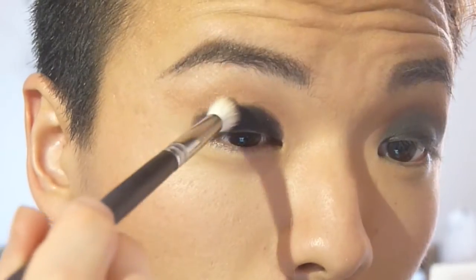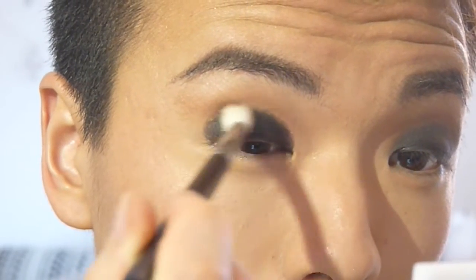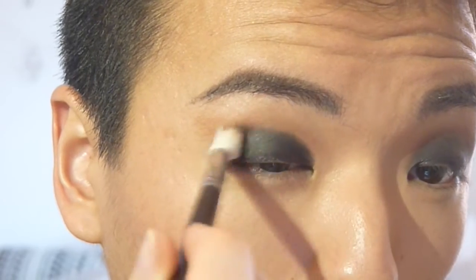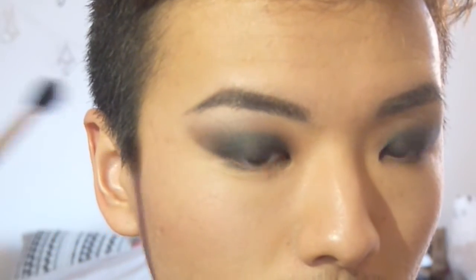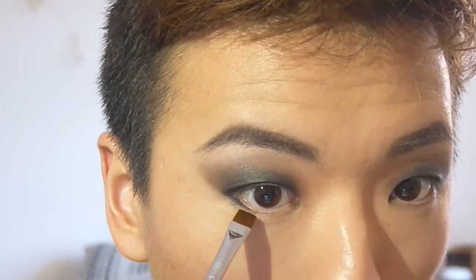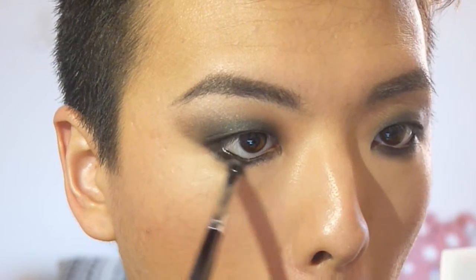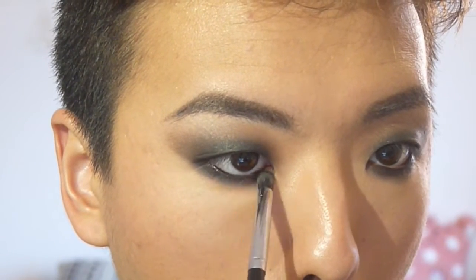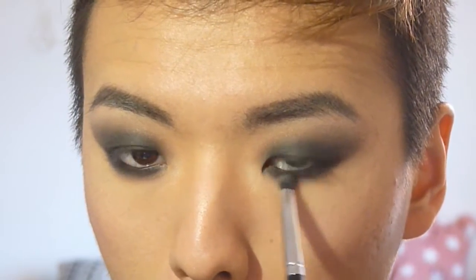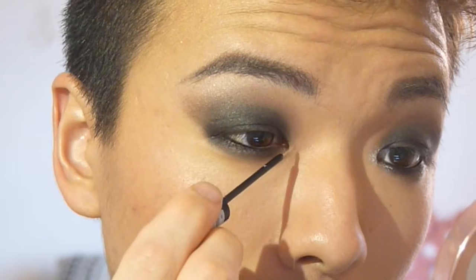I'm packing the black eyeshadow on with a flat brush, then going back with the fluffy brush I used in my crease to blend the brown and the black together. For a more seamless edge, take a little bit of dark brown eyeshadow to blend the two colors. On the lower lash line, I'm pressing in black eyeshadow tightly against it, lining with the black gel liner, and smoking it out with a sweeping motion for a hazy and smoky lower lash line — really night-time appropriate.